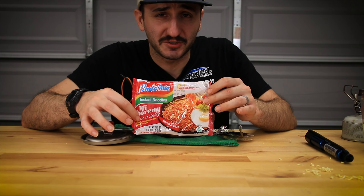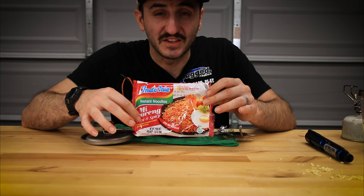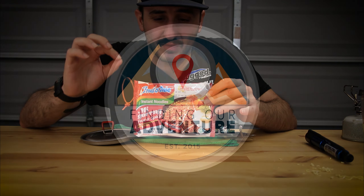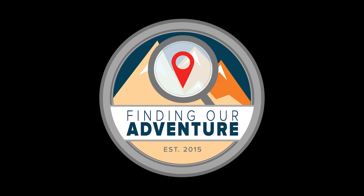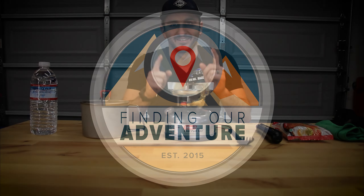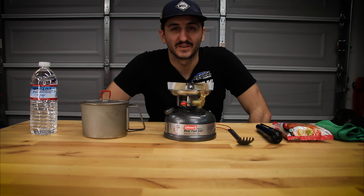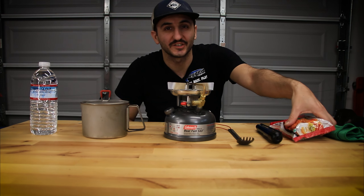This has got to be one of the best packet ramens I think I've ever had — this is delicious. Hey, what's going on, you guys? Anthony here from Finding Our Adventure. Today we're going to be making a delicious bowl of mee goreng fried noodles.